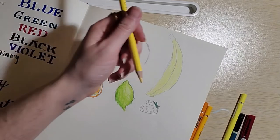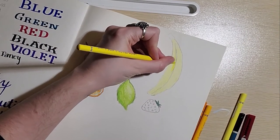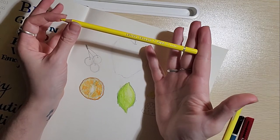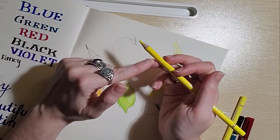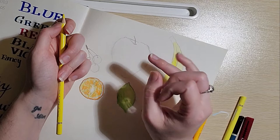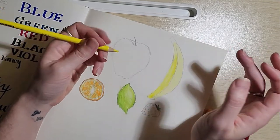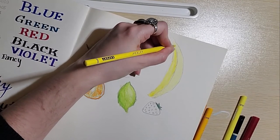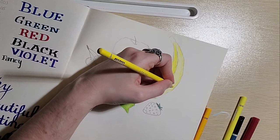I wanted to go back in on this banana and kind of give it some color. Something to note about the way that I hold my pencils, pens, paint brushes: ever since I was a kid I've held them resting on my third finger or ring finger, and I've developed quite a callus on that finger over the years. I've been told that is the improper way to hold your pencil, so I'm going to try switching it up and putting it on my second finger. That is giving me just a little bit more control. It feels wrong somehow but it's working better.